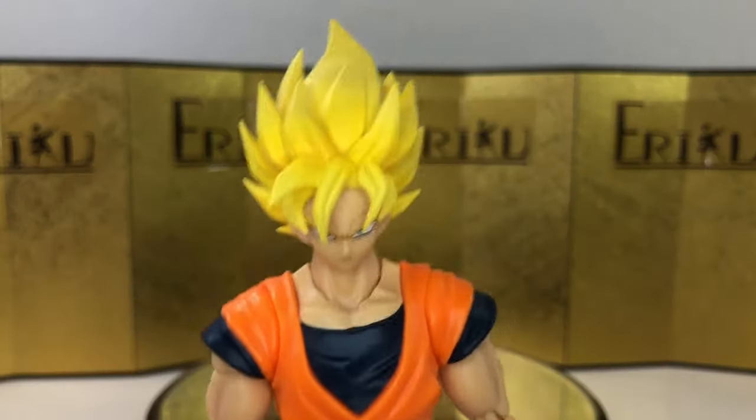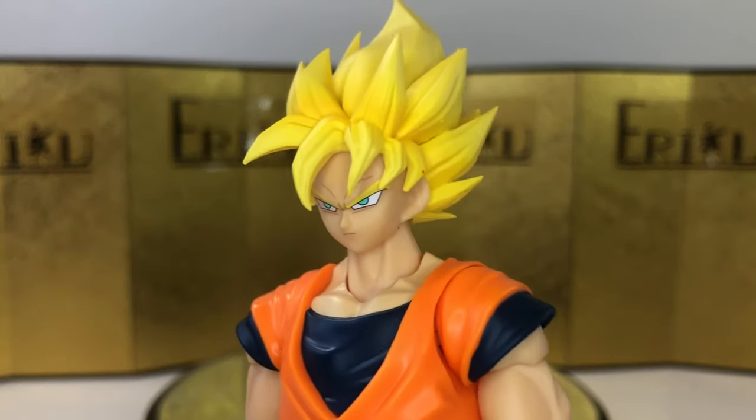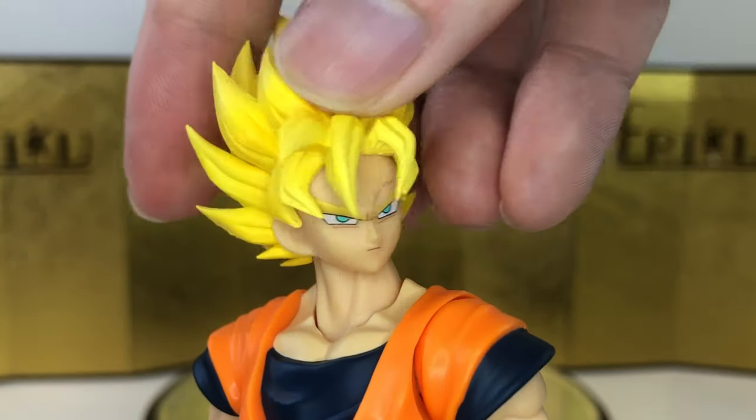Let's just take a close look at the figure — it's got some shading here and there, so not too bad. But this is definitely very different.